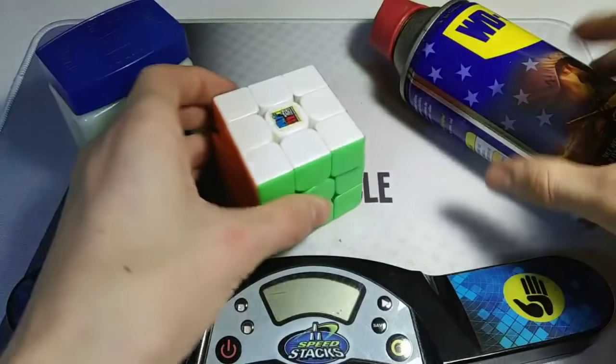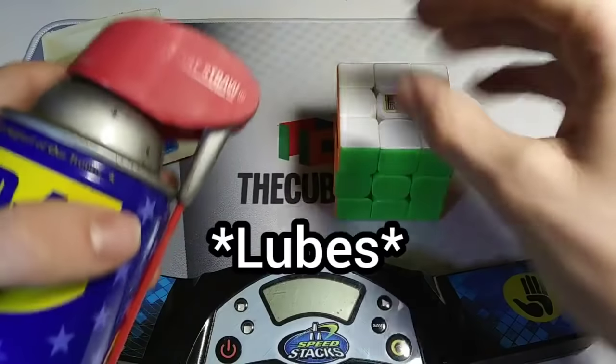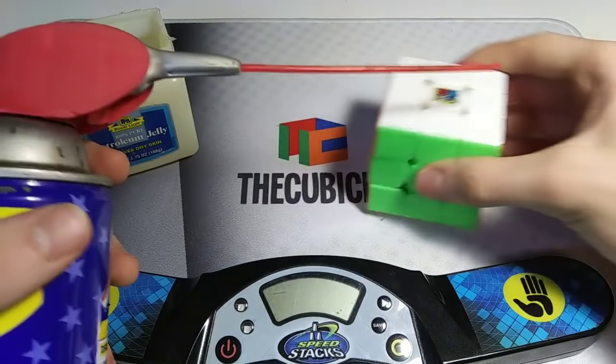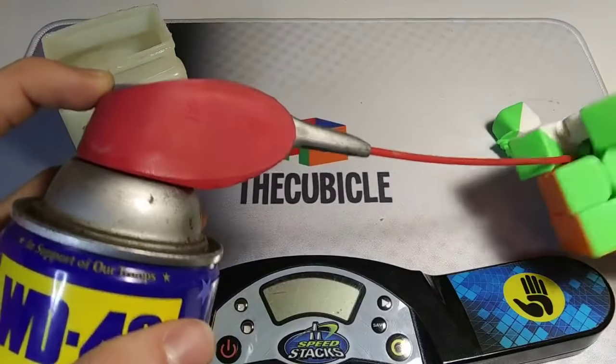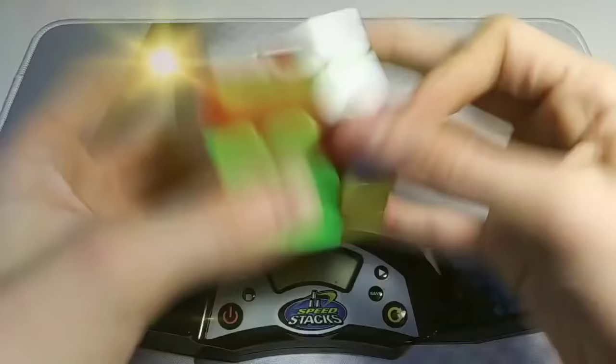Now it's just a little bit slow, so I'm gonna lube it. I was told these are actually the best cubes to put in a speedcube. It was from a study from 2010, so... pretty recent. I just need to get this WD-40 in and that's it. Whoa, that is so fast!